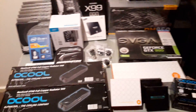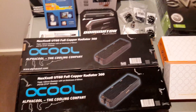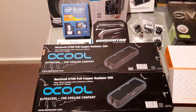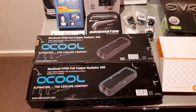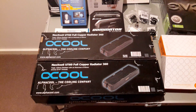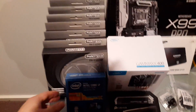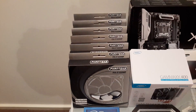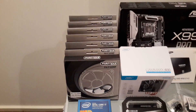Going on to the water cooling components. We're going to have two AlphaCool Nexus UT60 full copper radiators — 360s, two of them — one at the top and one at the bottom. And got some Phanteks 120mm fans to run those radiators.